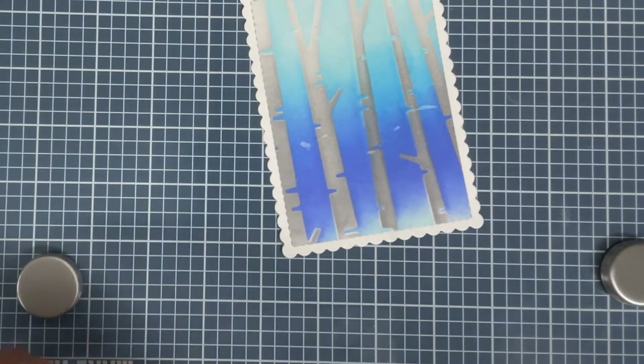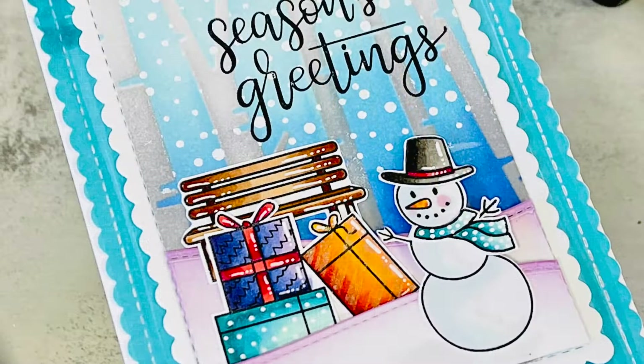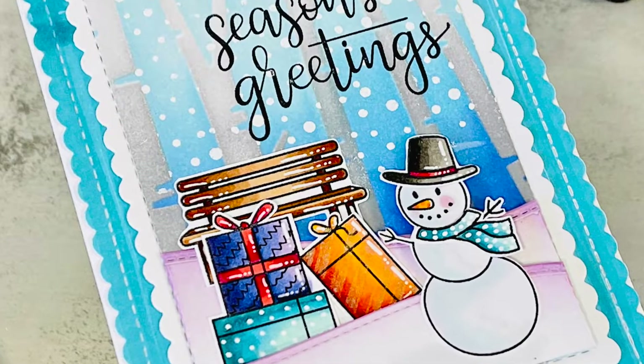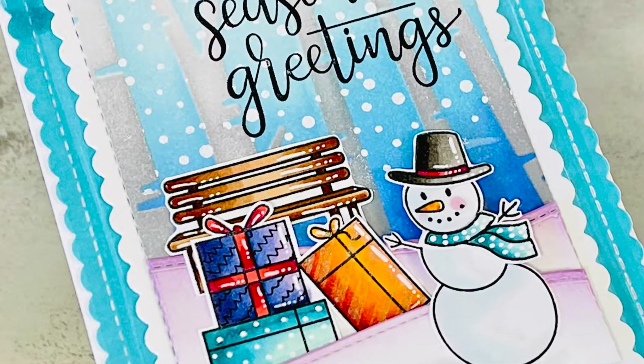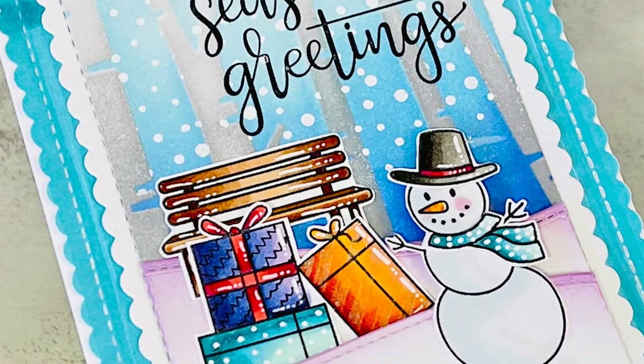If you are recreating this, you do not have to die cut the scalloped rectangle twice. What you can do is, before inking, use some tape and mask off the scalloped edges from all four sides, and you will get that beautiful white border all around after you're done inking.